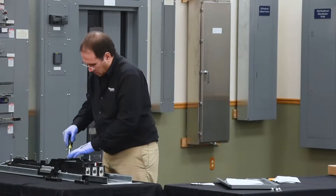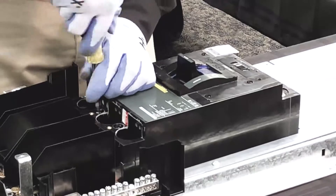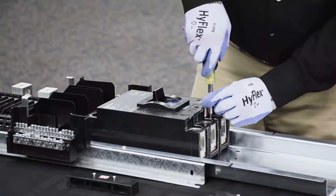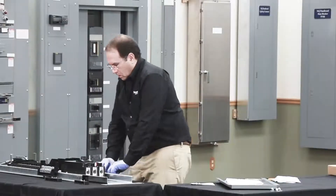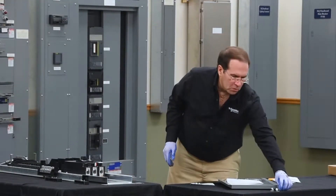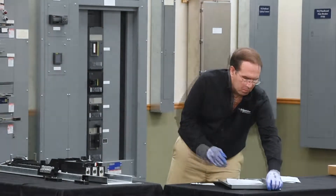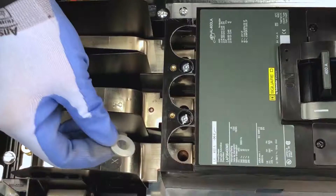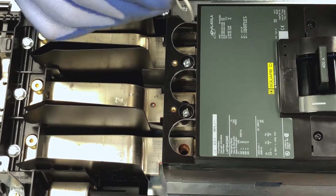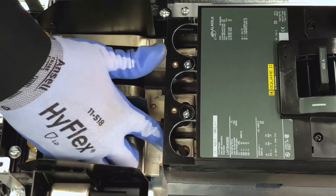Secure the breaker to the mounting pan, then secure the bolts that hold the hard bus connectors to the breaker. The breaker uses a spring washer and it's important to install it correctly so that it compresses when the bolt is tightened.